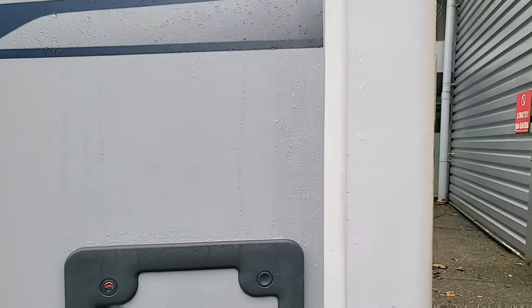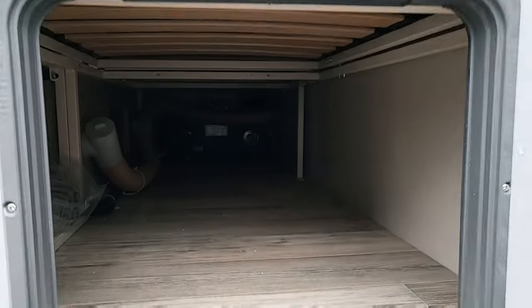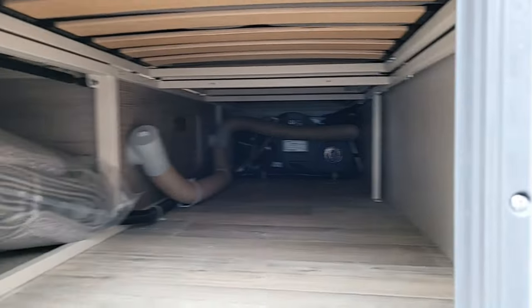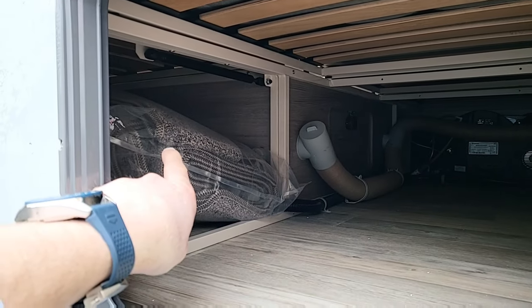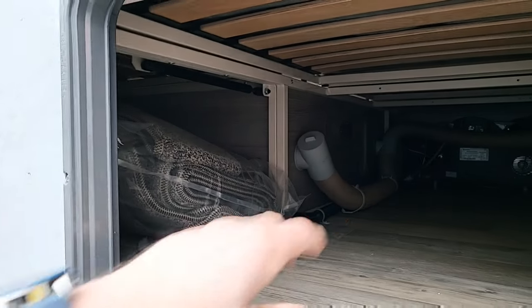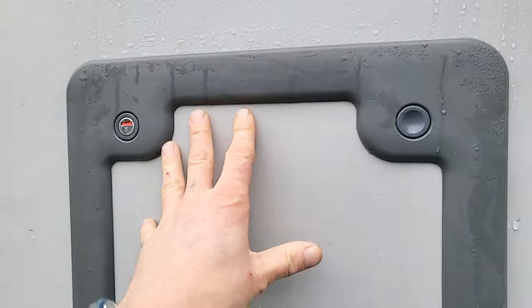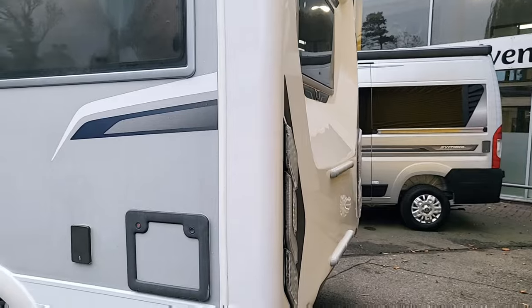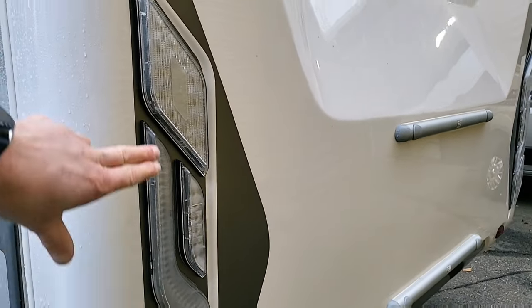There's a bit of storage on this van. Just in here it runs all the way through the back of the vehicle. Just to the left it's got the carpets in at the moment but there's storage all underneath that, directly beneath the U-shaped lounge, and you can access this from inside as well.